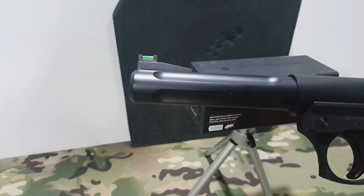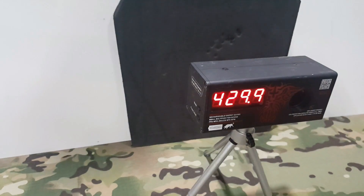La podemos conseguir en Ice of Stardust. Vamos a por las pruebas de tiro a ver qué tal dispara.